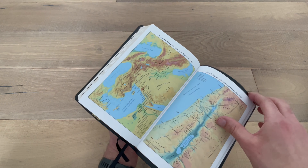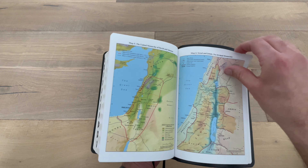And then behind that are these beautiful maps. Full colored maps, very easy to read and very easy to give you locations.